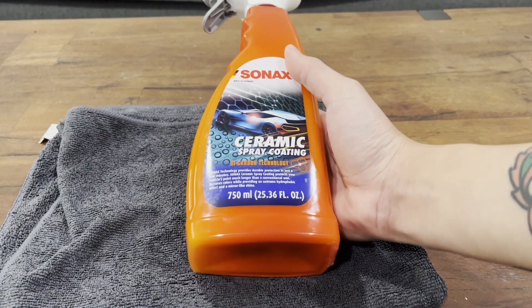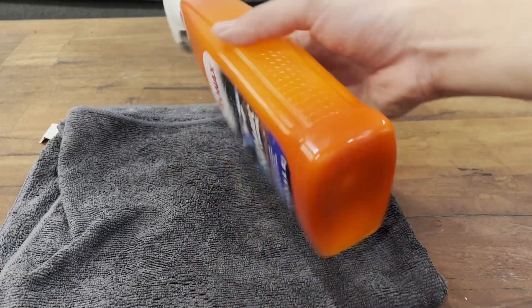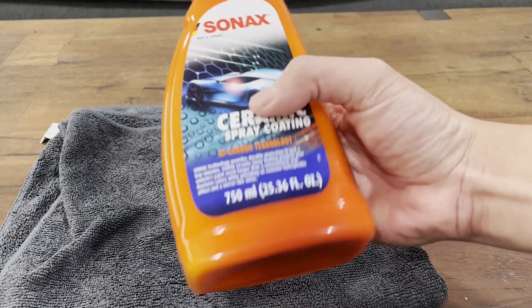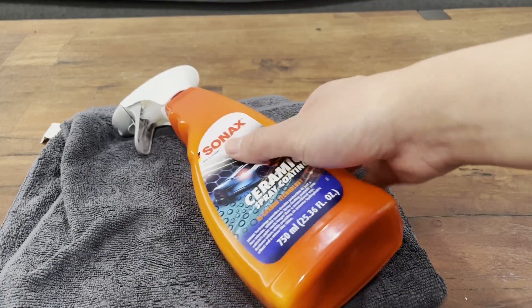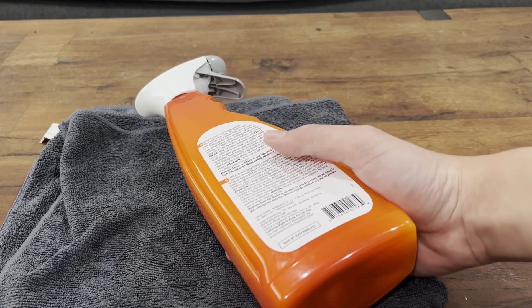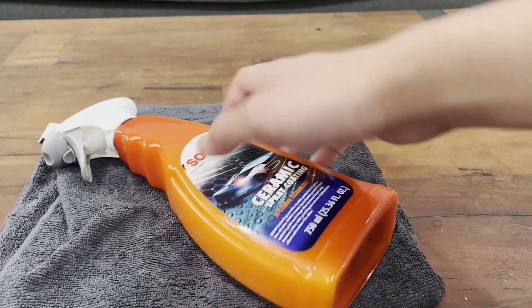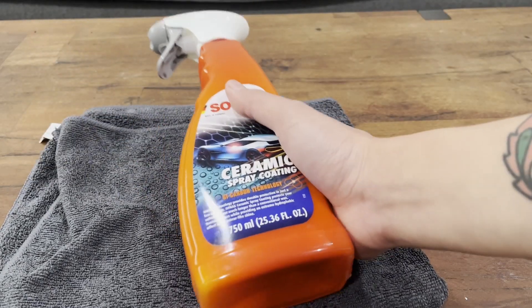This is the Sonax ceramic spray coating with SI-Carbon technology. I bought this bottle for about $25 at 750 milliliters, and it claims to provide three to four months of ceramic paint protection. I used it on my old car and it lasts about four months, so they're about right.